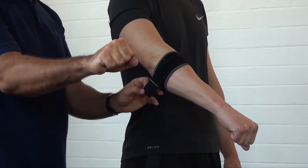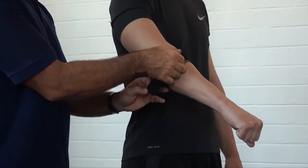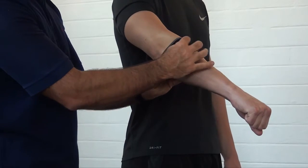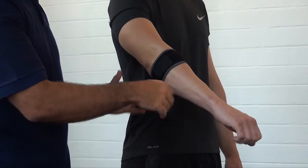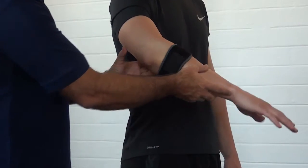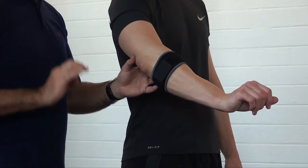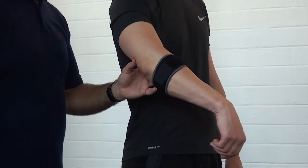The next step is to attach the power strap. Have the patient make a fist to contract the muscles of the forearm and apply the strap to provide a little bit of extra support. Then have the patient flex and extend the elbow, and also flex and extend the wrist, to make sure that it offers comfortable support to the area required.